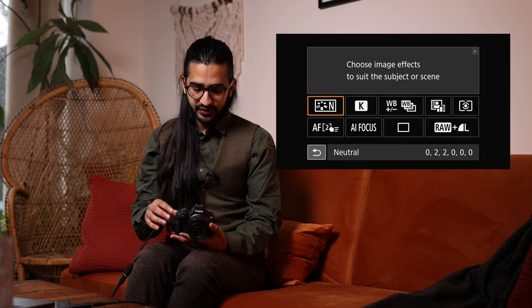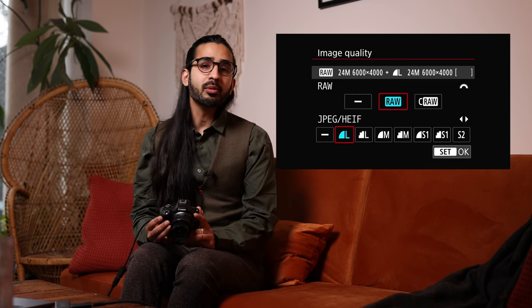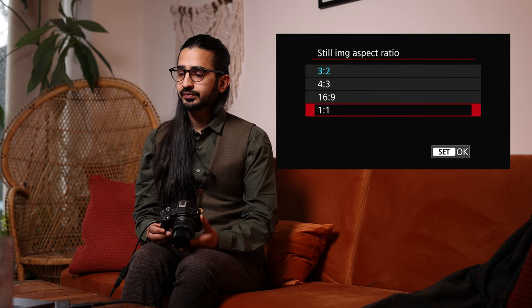Now let's delve into the full menu. Red Menu 1: Image Quality — much the same as in the Q menu. You can set RAW or JPEG, but also HEIF (High Efficiency Image Format), which is a 10-bit image file format and a better quality version of JPEG. It's not commonly supported everywhere, so JPEG is generally used, but you can switch between JPEG and HEIF — not both at the same time.